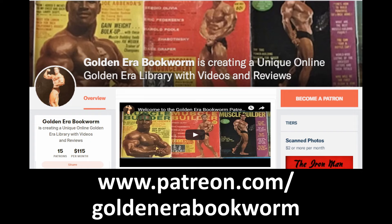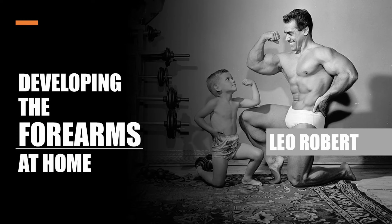Become a Patron at www.patreon.com/GoldenEraBookworm for hard-to-find books, scans of rare photos and articles on the Golden Era of bodybuilding.